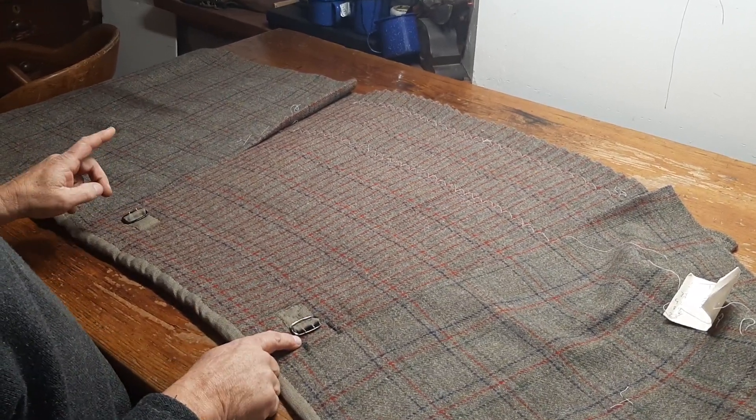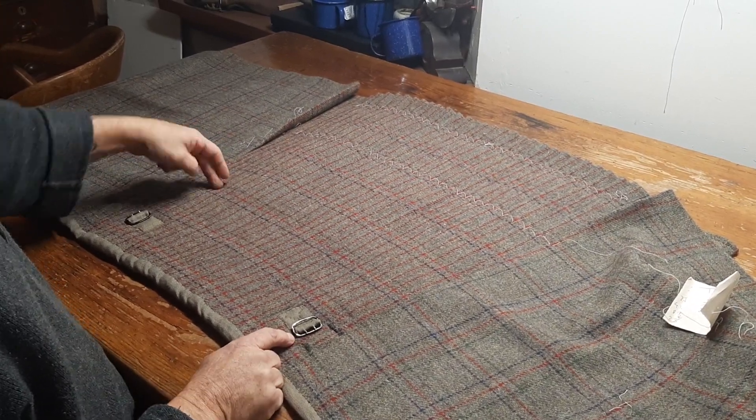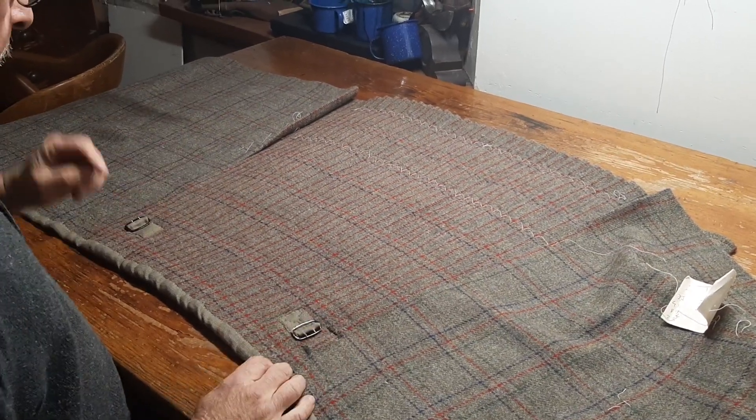Fortunately, they had one buckle on either side. They didn't have a lower buckle on the hip, which surprised me a bit, because generally military kilts at that age had two on the right and none on the left.